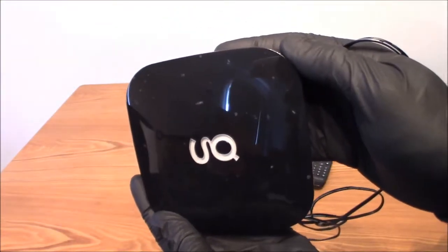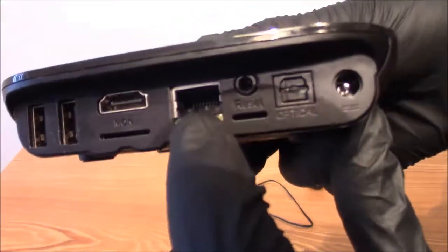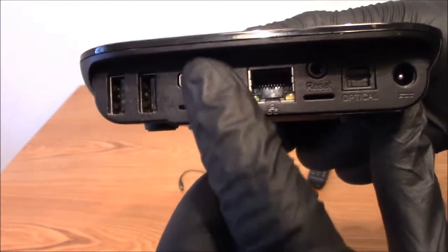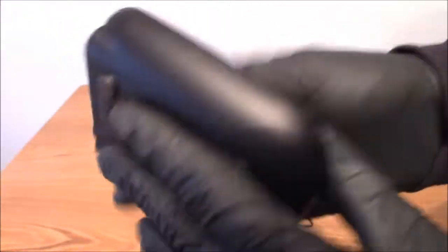There you go, the G Box. Taking the power cable out — you can see you've got your network link cable here, reset, optical out, power, HDMI, USB, two USB ports, and a card reader here. That's about it.